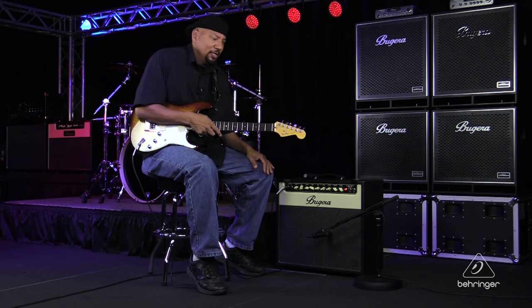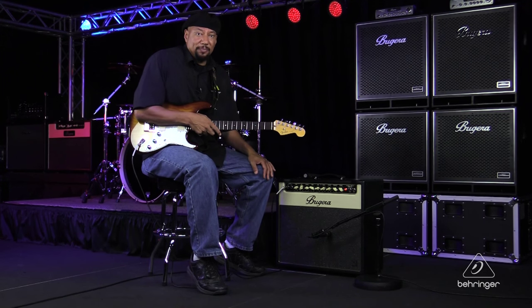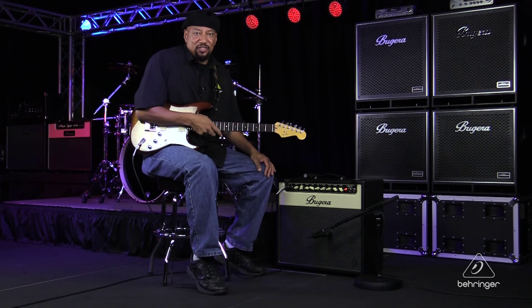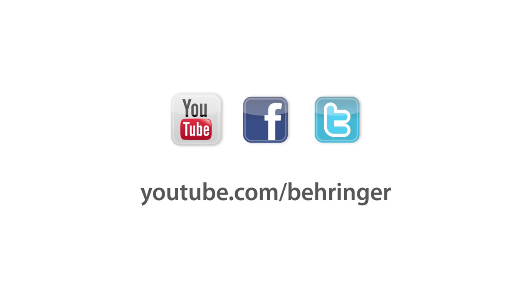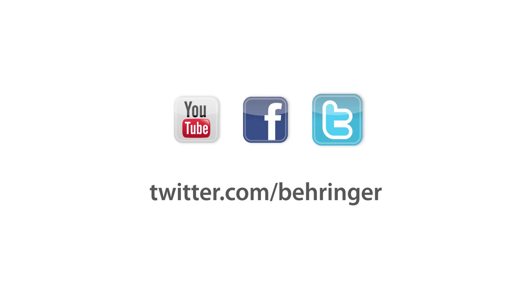So this is just a typical setup on how to quickly mic an electric guitar amp for live or in the studio. I hope you picked up a couple of tips from this. For more information and media, you can always find us at Behringer.com. Thanks for joining us here at Music Studios. We'll see you next time.